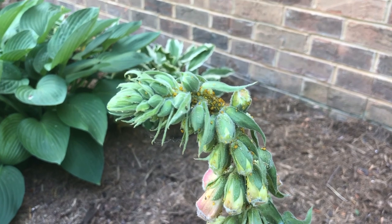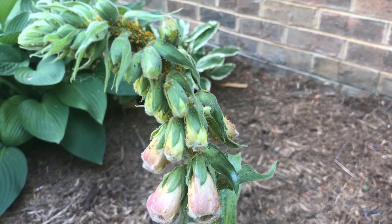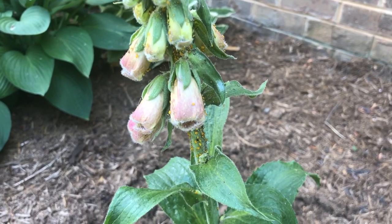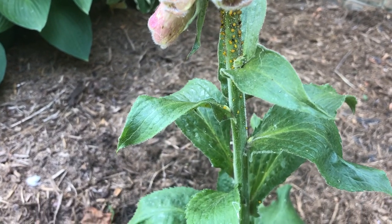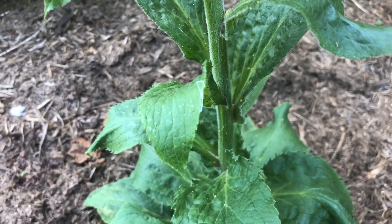You can see the tiny yellow aphids — some of them are not so tiny, some are quite large — all over this foxglove on the flowers, mostly on the stalk, but some are on the leaves as well, all the way down the stalk.